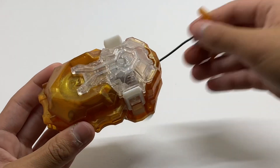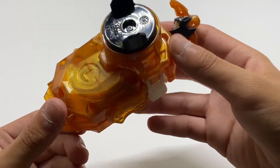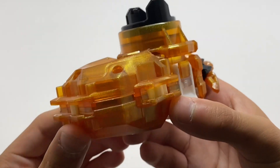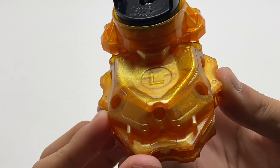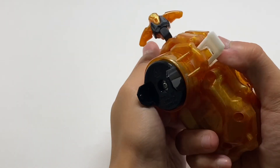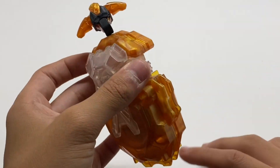Here we have the fully assembled DB launcher in all of its glory. This thing can also be customized with the rest of the DB launchers and is also dual spin if you take out the components and flip it around the opposite way.